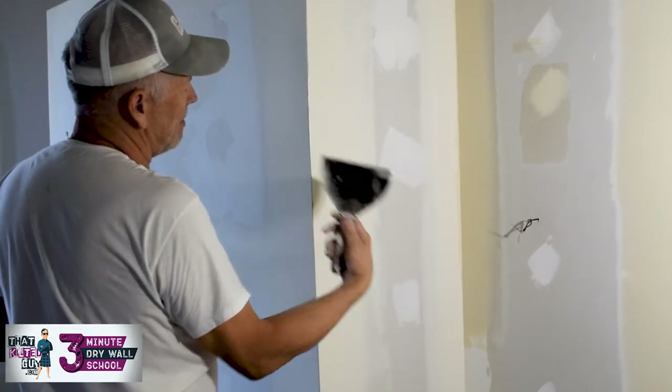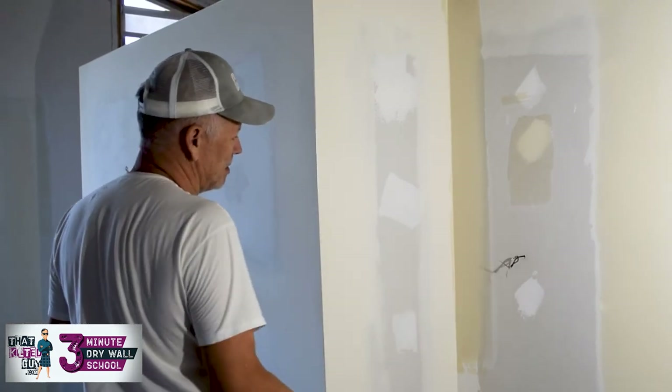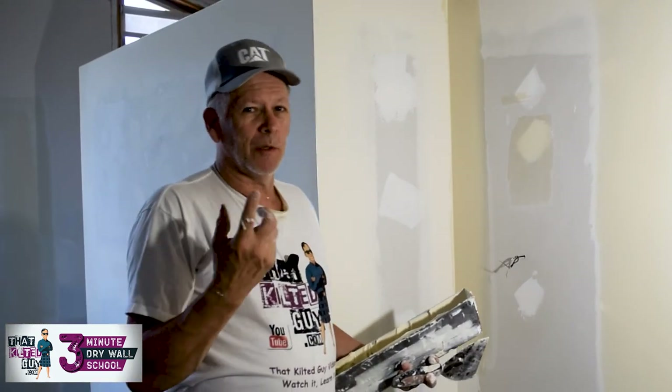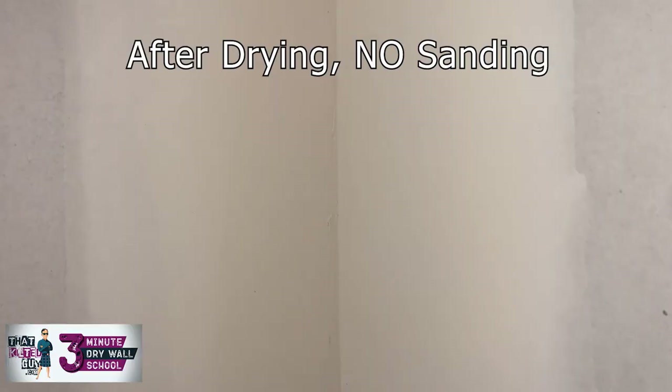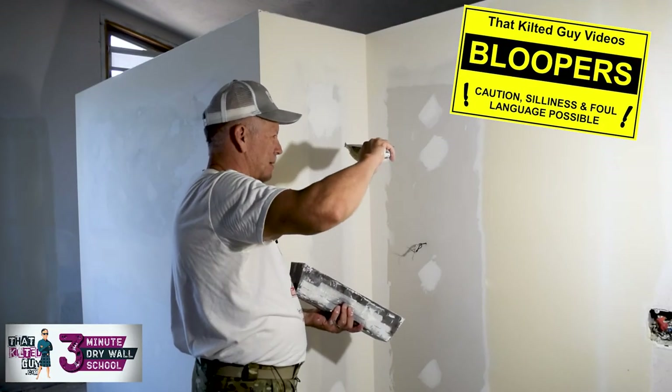And there we have a perfectly coated inside angle — that's about all there is to it. Usually inside angles only need tape and one coat of mud if you can put it on like this, medium thick.